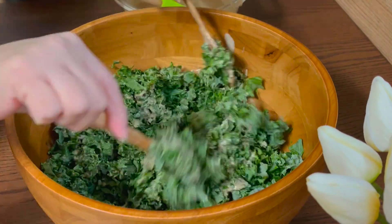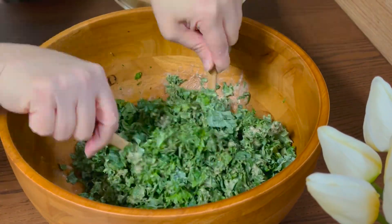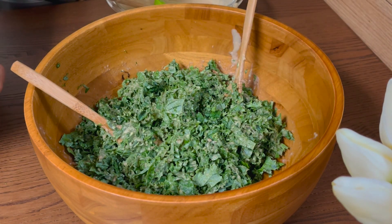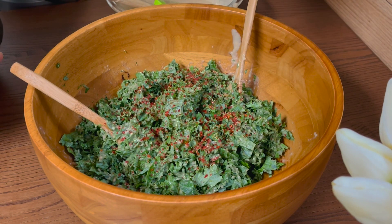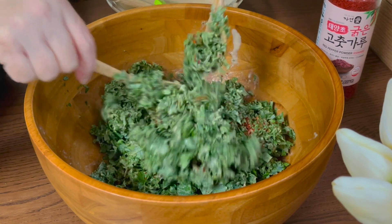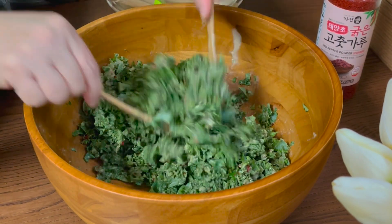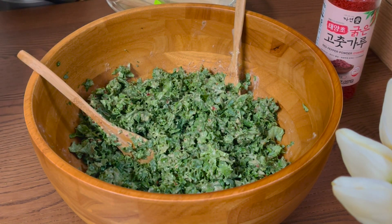Once it is well coated with the dressing, we can now add some heat to the salad. We're going to add the pepper flakes. If you don't have pepper flakes, you can also use chili powder to add some heat. But if you don't like spice, it's okay — you can just skip that. You can also add some nuts like slivered almonds, walnuts, pecans, or cashews. And you can also add some dried fruits or fresh fruits.